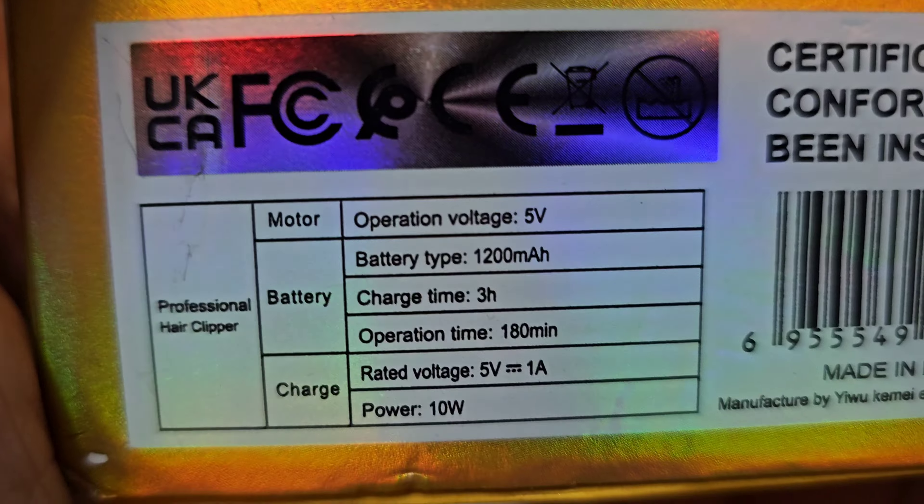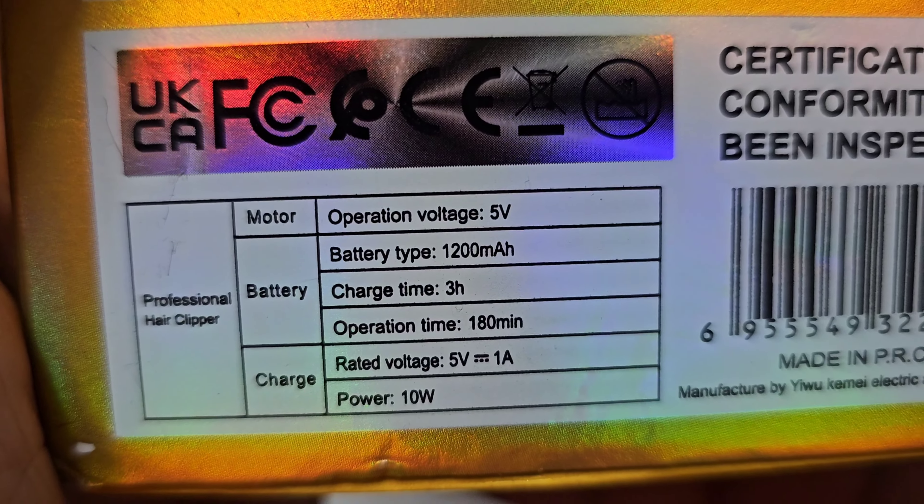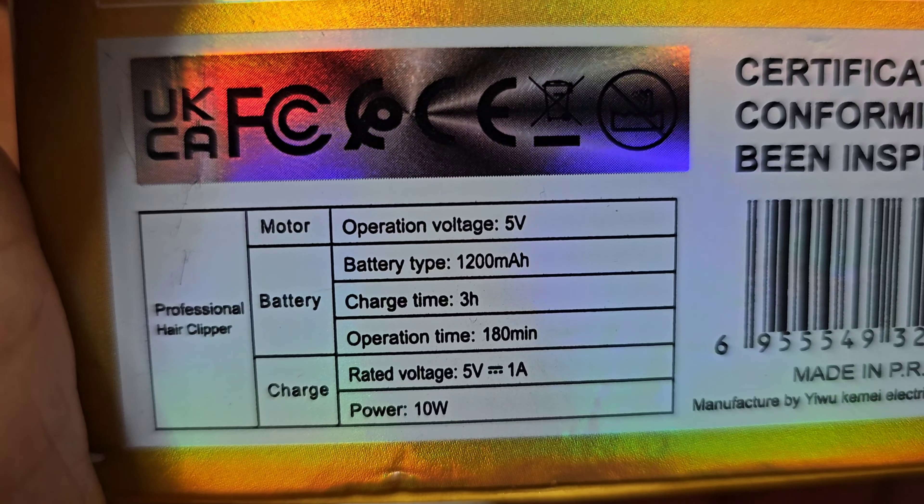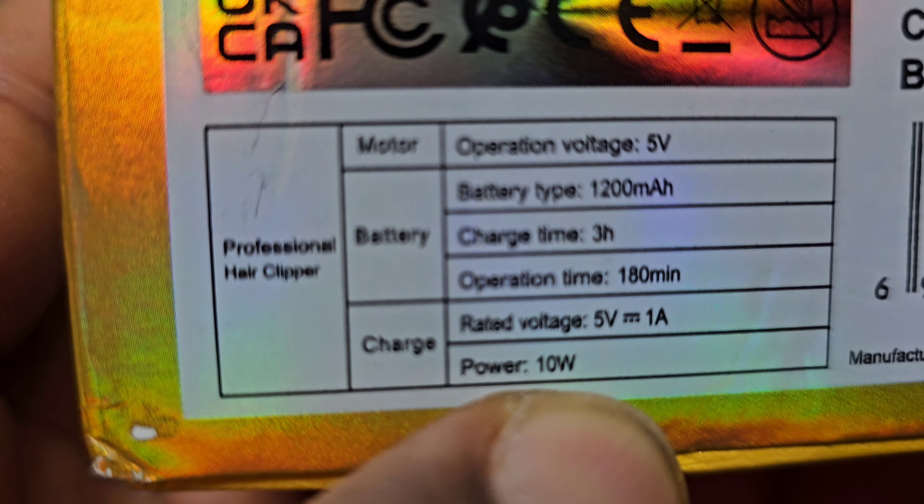This one comes with a 1200 milliamp-hour battery, 180 minutes operating time, and three hours charging time. That's 10 watts — that's what they wrote on the box.